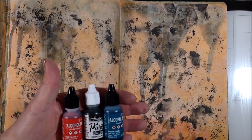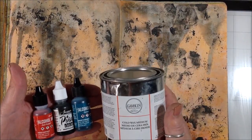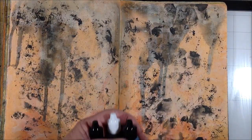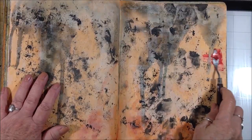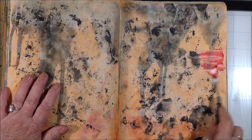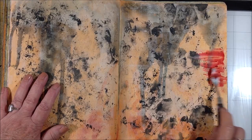I start with three colors of alcohol ink — I have a red, a black, and a turquoise — and my Gamblin cold wax medium. I'm going to apply them with a palette knife and then use my bowl scraper to move them around.